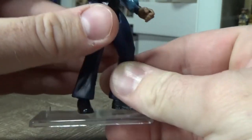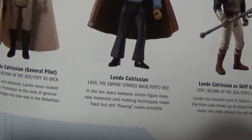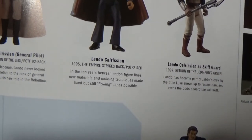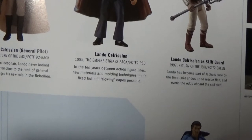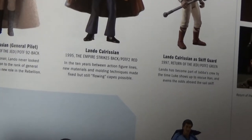He comes with the blaster. Let's consult the book again — if you haven't seen this book, I talked about it in the first episode of Power of the Force Friday. Lando Calrissian 1995: in the ten years between action figure lines, new materials and moulding techniques made fixed but still flowing capes look possible.